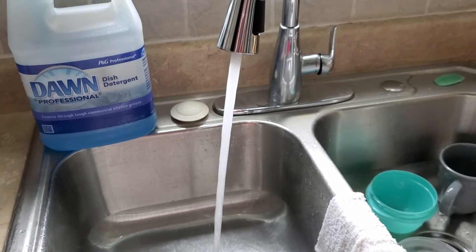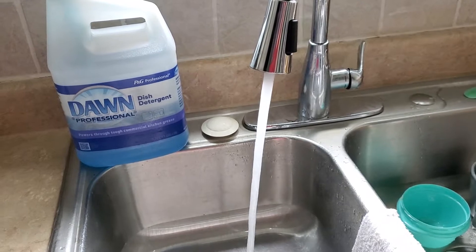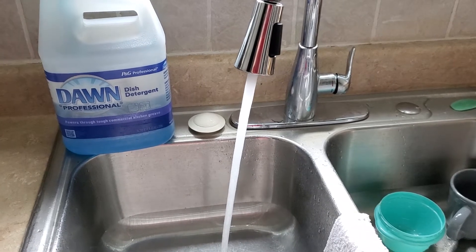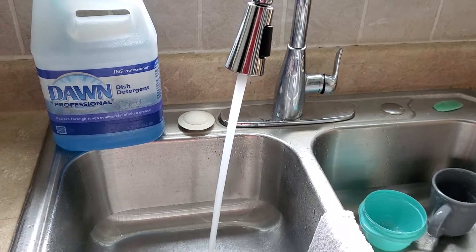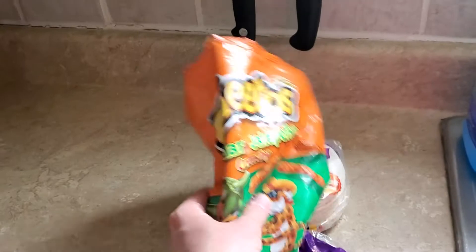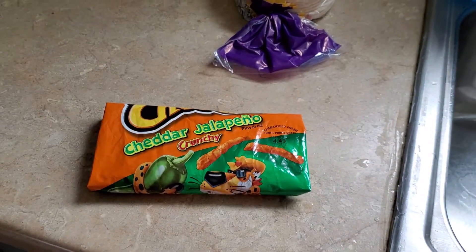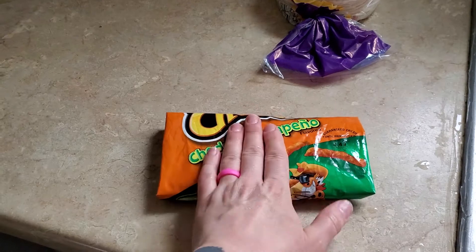You can either let your tap water get as hot as it possibly gets, or you can even microwave some water if that's not hot enough. My hot water gets hot enough at the tap. I'm just going to add a little bit of water in — about half a cup to two-thirds of a cup. Then I kind of mush it up by hand to mix the water with the other ingredients until I think it's good. After I massaged the water into it thoroughly, I shaped it into this shape.